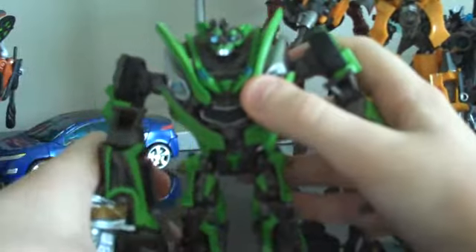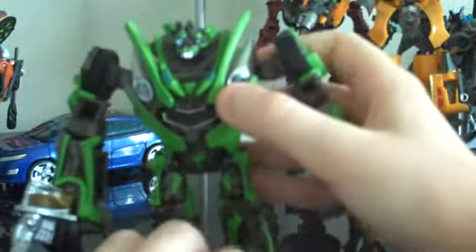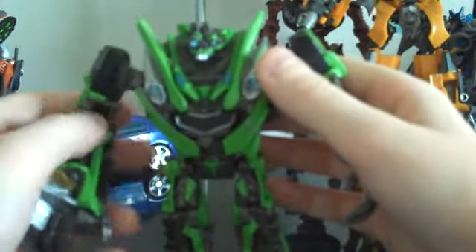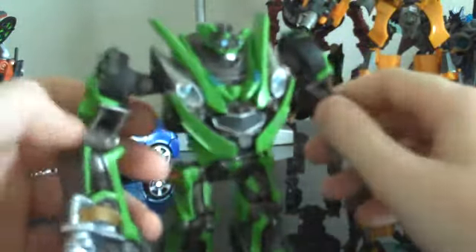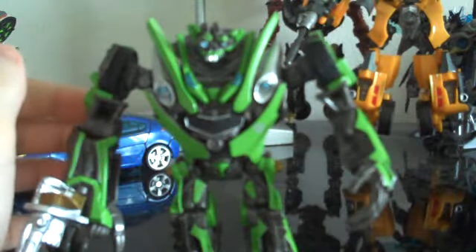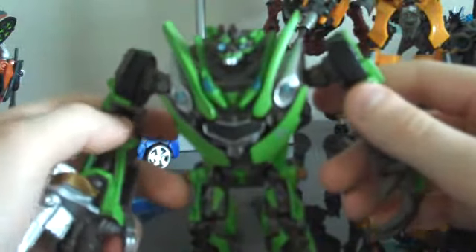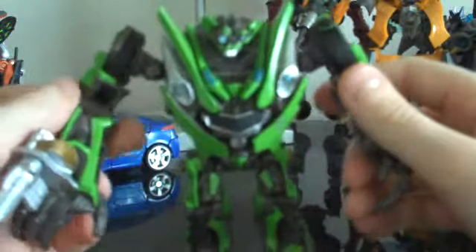He has really, really good articulation and just a lot of detail. He's a little bit expensive — I think he's about $13 with tax. I got him at Walmart. Which is a little bit expensive, seeing as though that's even more expensive than a deluxe, and he doesn't even transform. But I still do recommend getting him, definitely if you're only going to get one robot replica — then get this guy, because he's really cool. Hope you guys enjoyed the review. This is JediJC96 signing out.